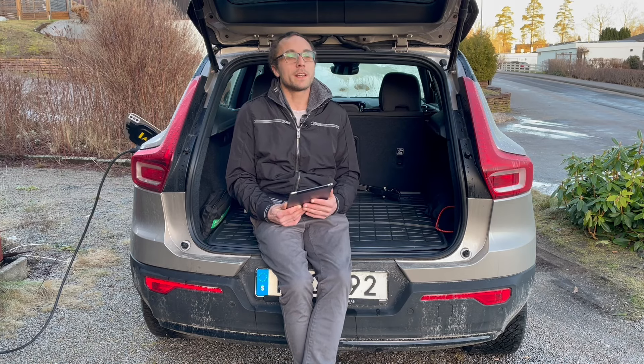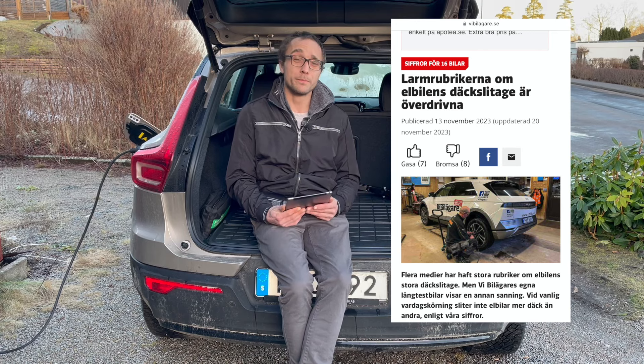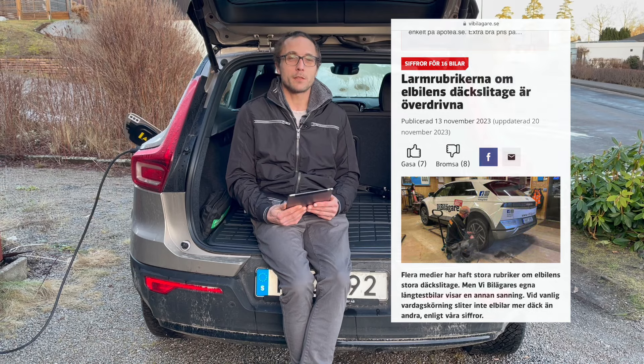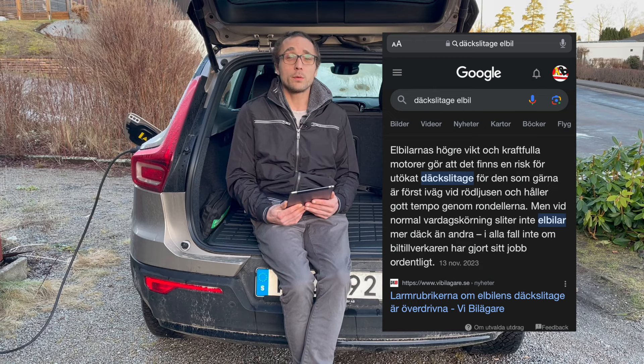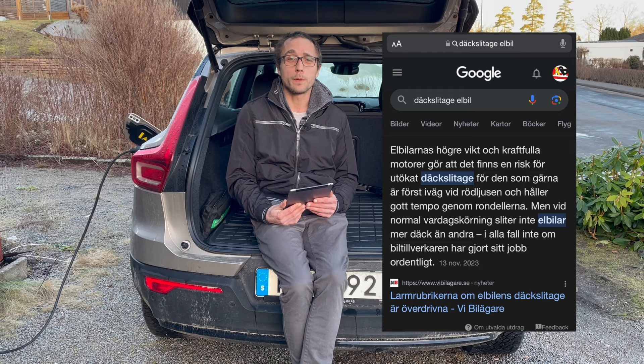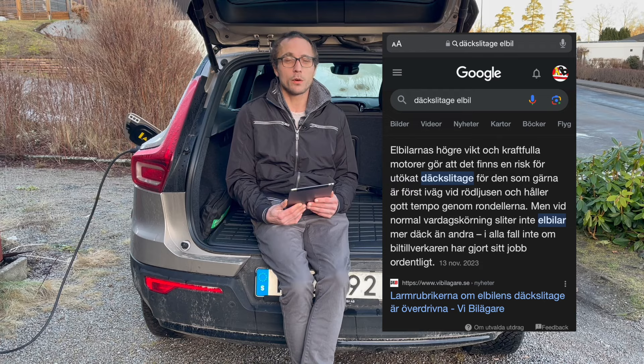It's actually proven now - previously people said EVs wear tires a lot, but that's really a truth with modification. It depends on how you drive your vehicle. If you're aggressive on the accelerator and start from a stop quickly, yes you'll wear tires. Or if you go very hard into a corner you'll wear tires - but that's true for any car. If you drive carefully, it's actually no more wear than a regular car, according to the experts.